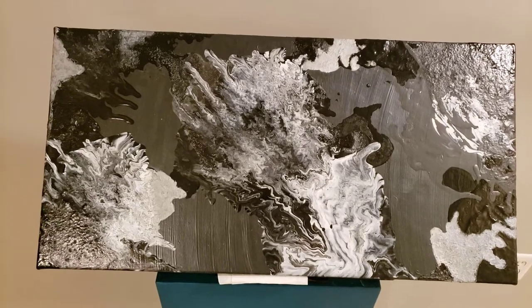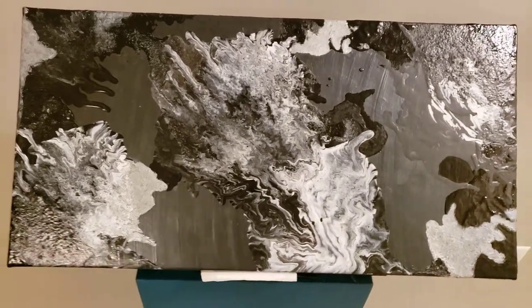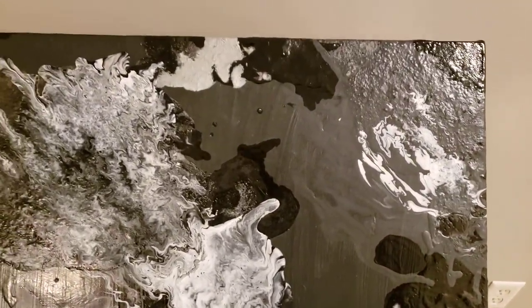They used oil paints, acrylic paint, pouring acrylic paint. Overlapping. See a little bit of fluid art right there. A lot of overlapping.